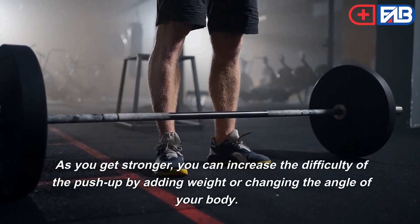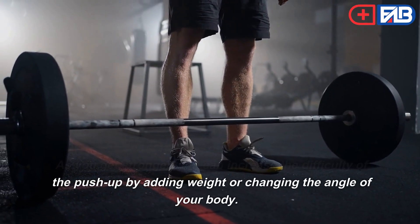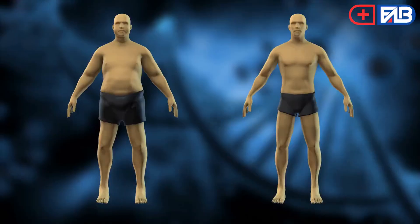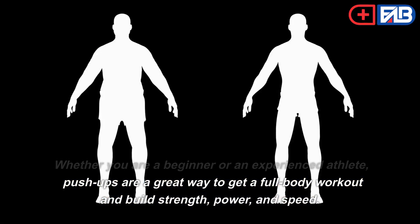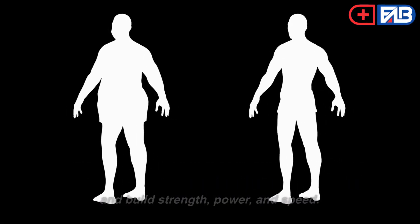As you get stronger, you can increase the difficulty of the push-up by adding weight or changing the angle of your body. Whether you are a beginner or an experienced athlete, push-ups are a great way to get a full-body workout and build strength, power, and speed.